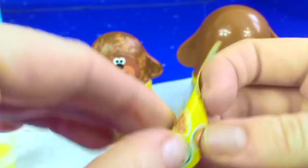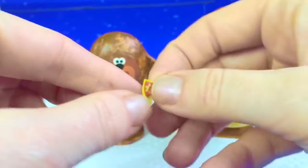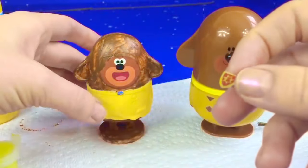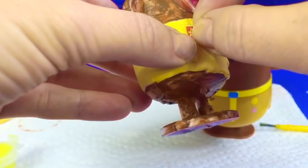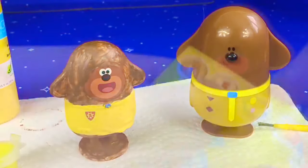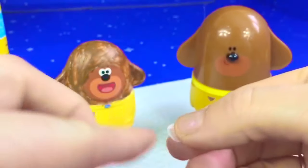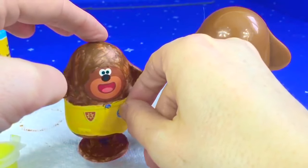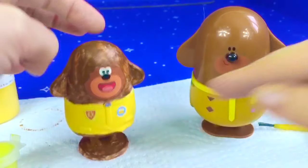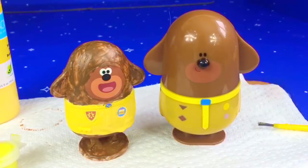Let's add the super squirrel badge. And we'll add one more badge, the cake badge. Thank you so much for coming to Tiny Treasures. Please subscribe to our videos. Goodbye.